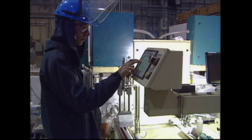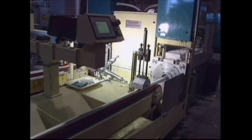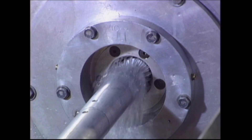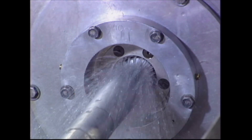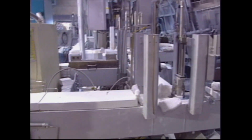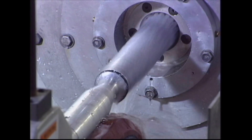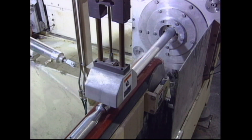A cast is started according to a program that is customized for each product. On the operator's command, the water flow initiates. Then the metal dam opens, allowing the metal to fill the mold. In a few seconds, the starting head begins to move and the rod is solidified and withdrawn.